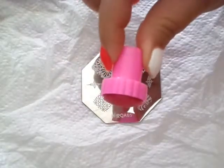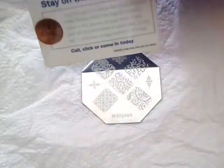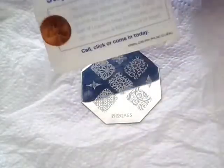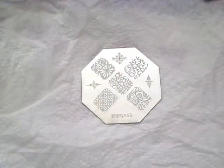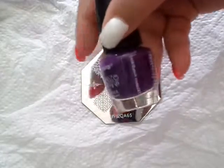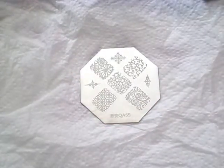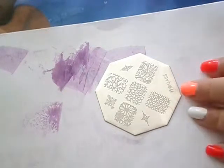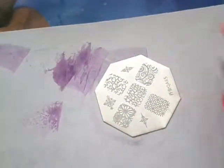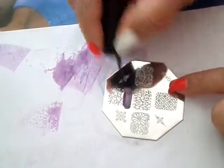Let's get started on the stamping. I am going to use my regular stamper — nothing fancy but it works — and a card to scrape so I don't want to damage my plate. They work fine. I am also going to use LA Colors, a dark purple — I have no idea the name of it. Don't mind my mess, I was testing the polish before just to make sure it was going to work.